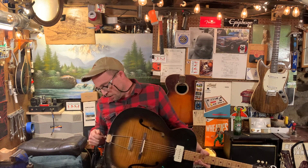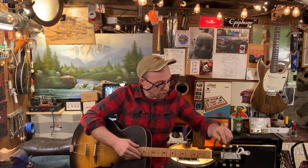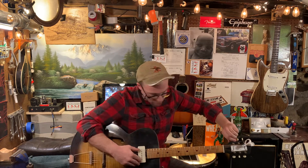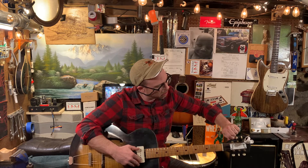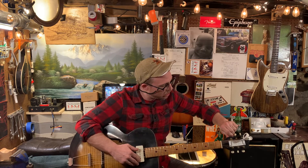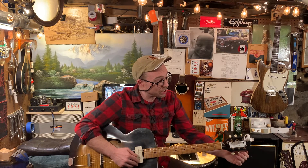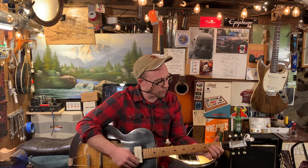This is an Archmaster. It's an old K archtop, obviously. Pretty good shape, good neck angle, decent bone nut. Tuners are okay, they're not perfect, but they certainly work. You could upgrade tuners if you want.